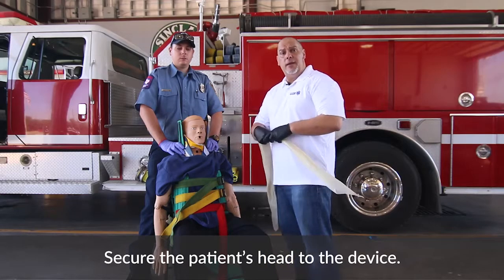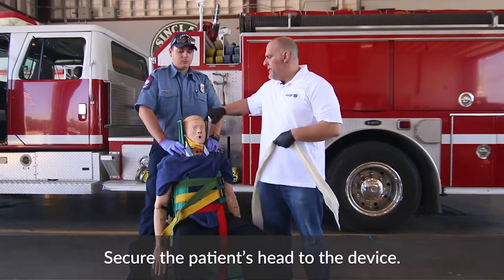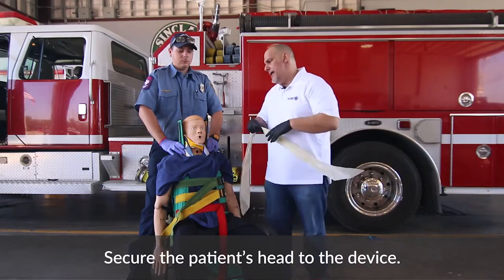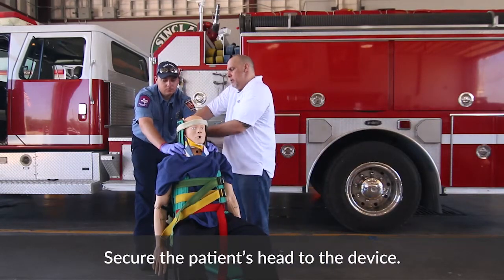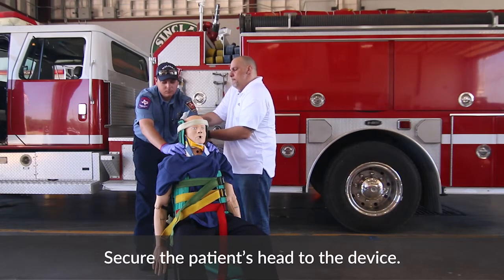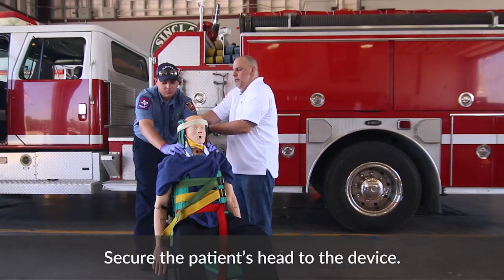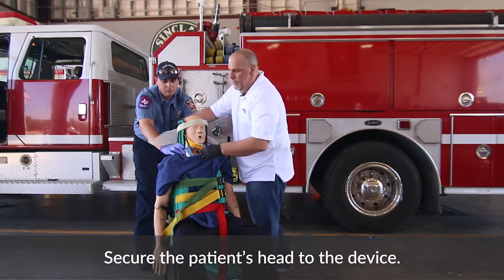The next thing we want to do is secure the head to the device. Some KEDs come with straps that will allow you to do that. If you don't have straps, you could use a triangular bandage as well. Working with your partner to maintain good manual inline stabilization, go ahead and tie this in a knot. Make sure the patient is comfortable at all times. Always verbalize to the patient.